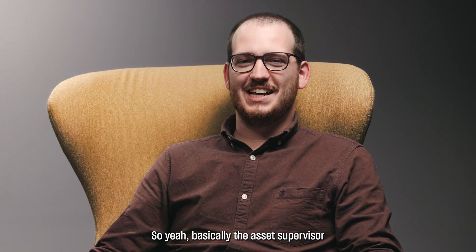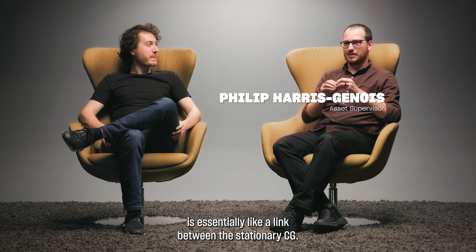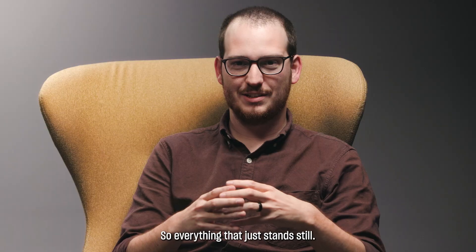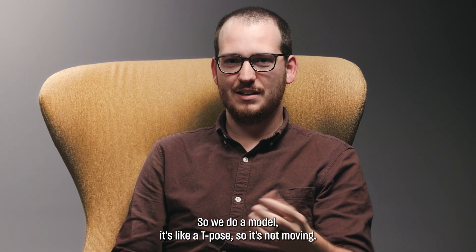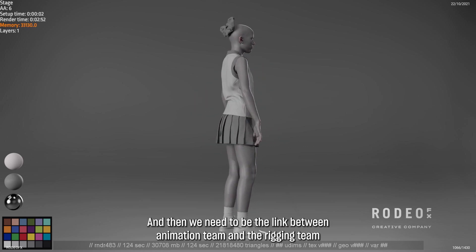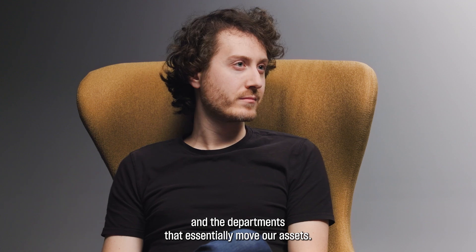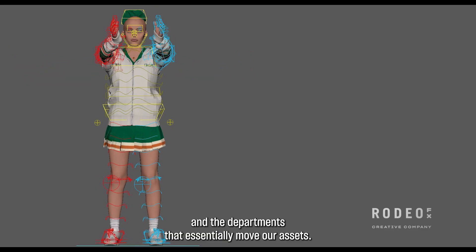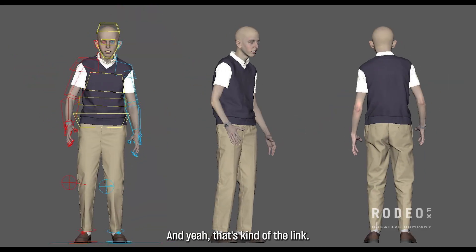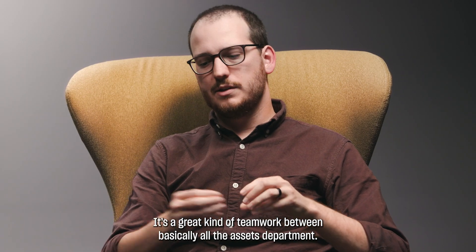The asset supervisor is essentially like a link between the stationary CG — everything that just stands still. So we do a model, it's like a T-pose, it's not moving. And then we need to be the link between the animation team and the rigging team and the department that's essentially moving our assets. That's kind of the link.